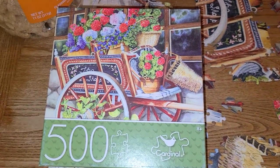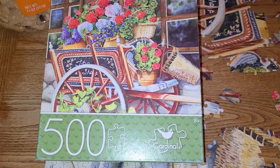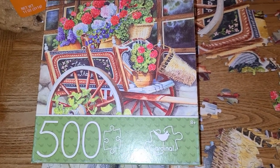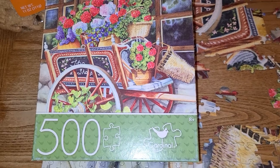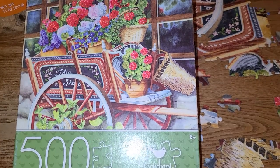Hello guys, this is Becca. I'm here to share with you how far I've gotten on my jigsaw puzzle. This is the box, this is what I'm doing, what I'm putting together.